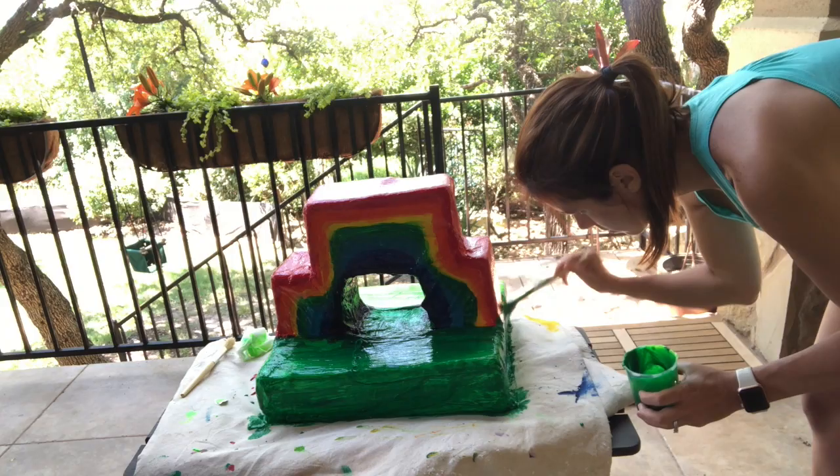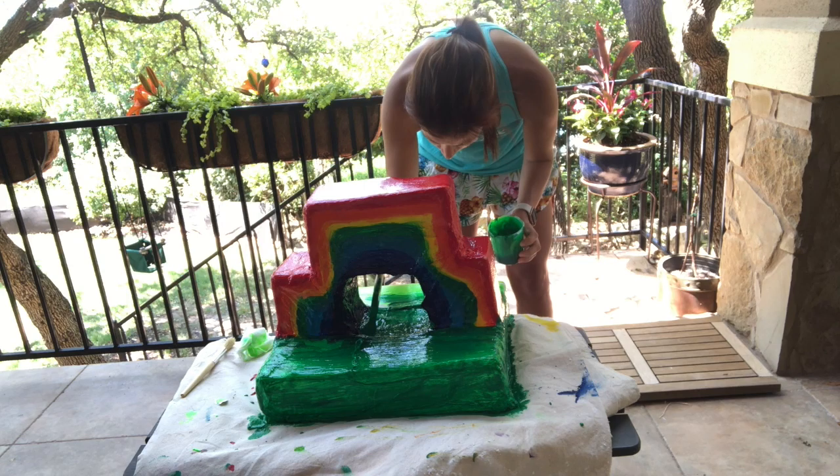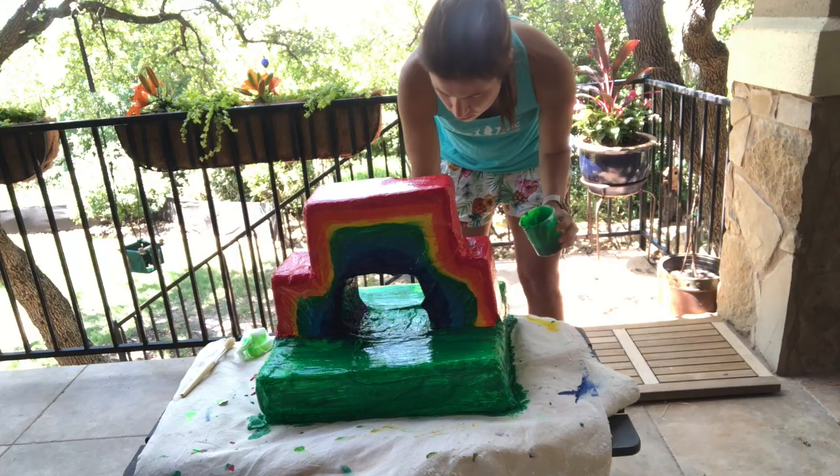I can't do everything, well I can try, and as I roll along I begin to find — I can't do everything, well I can try. Things aren't always just what they seem. I wanna turn the whole thing upside down. I'll find the things they say just can't be found. I'll share this love I'll find with everyone.